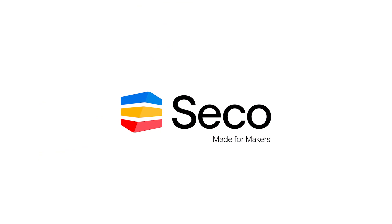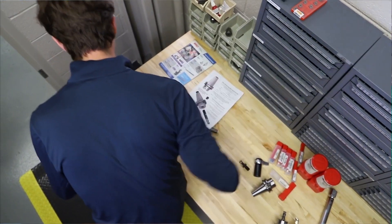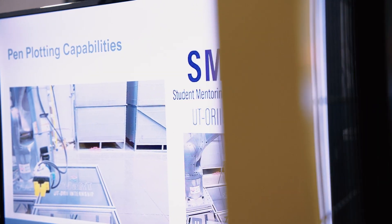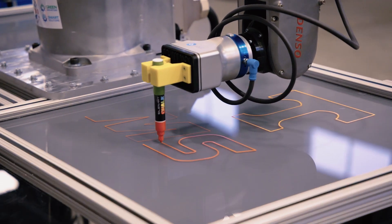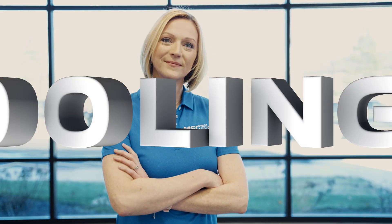This video is brought to you by Seco, made for makers. If you're looking for real world insights, tips from leading industry experts, the latest trends in products and technology, you've come to the right place. From MSC Industrial Supply, this is Tooling Up.